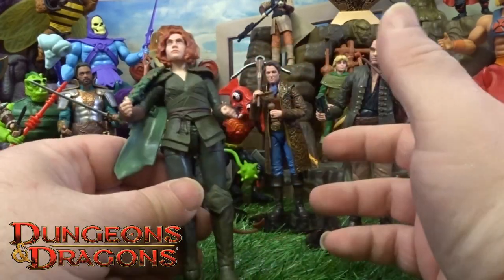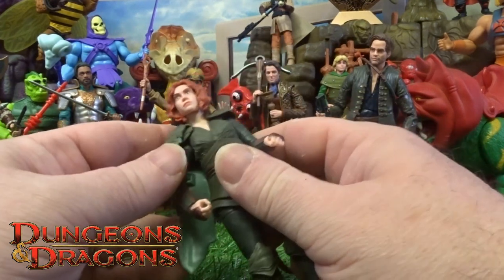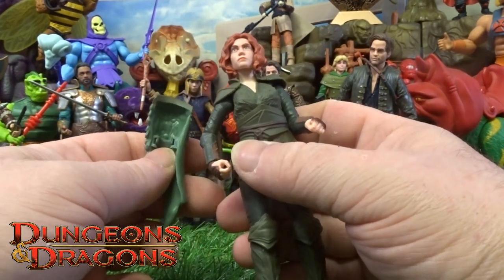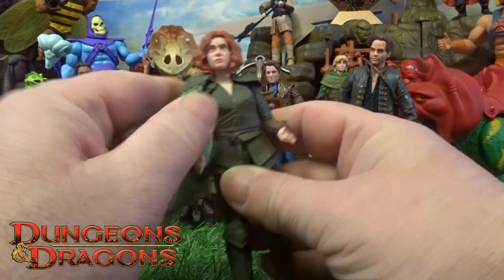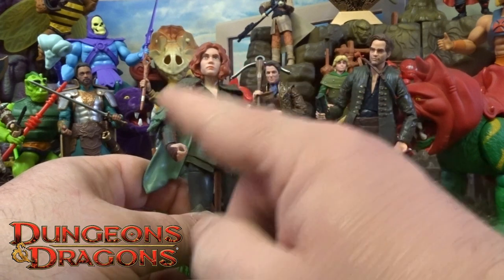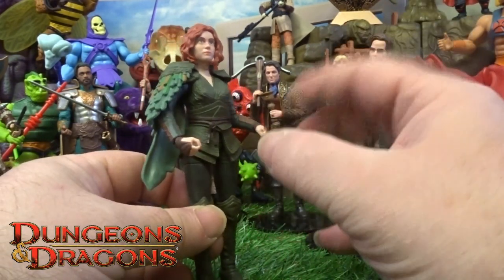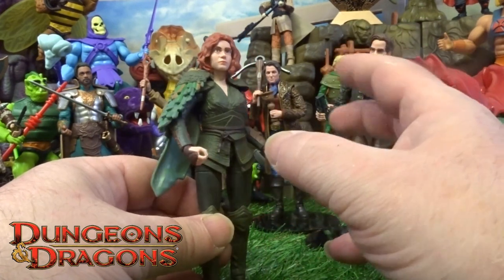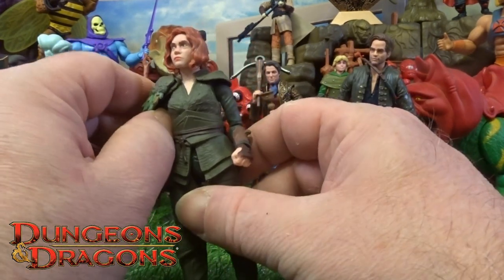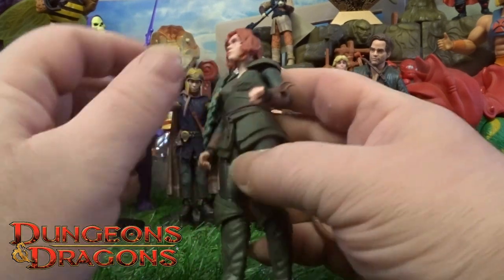Believe it or not, she came with zero accessories. All she came with was this little clip-on feathered type of shoulder cover — it's got a little clasp that just clicks on to her arm. That found me strange, especially because this one was the most expensive of the actual set. She's got a flat green, elf-type look, and comes with little horns as well. I'm just a bit bummed out that she didn't come with additional accessories.